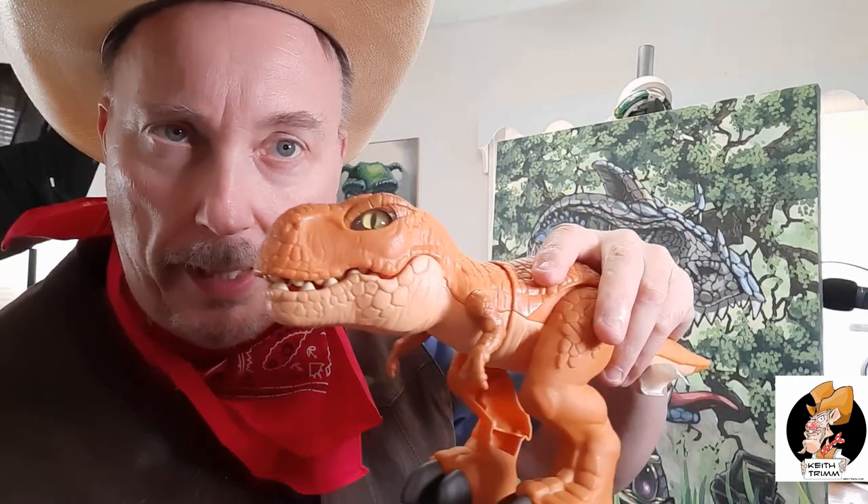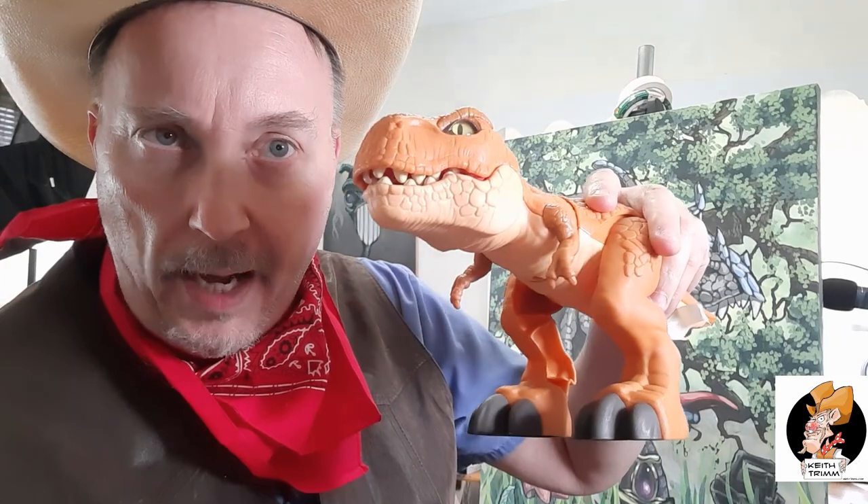Great project for old ladies, moms and dads, and for anybody, because this is cool. It's part of my plastic dinosaur collection and I want you to give this a try and check out the video.